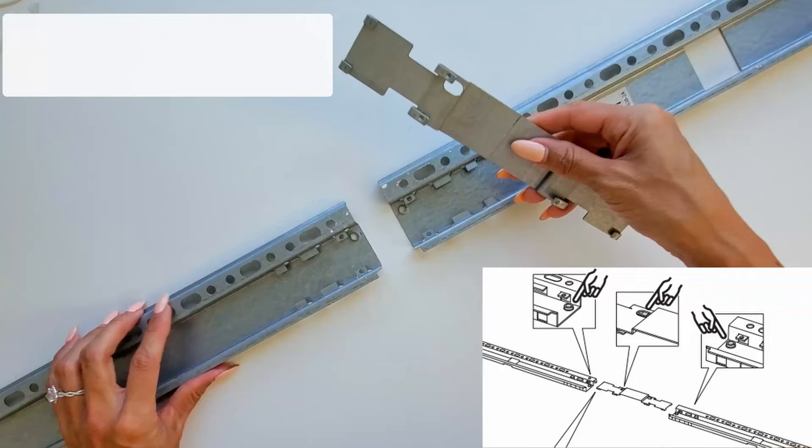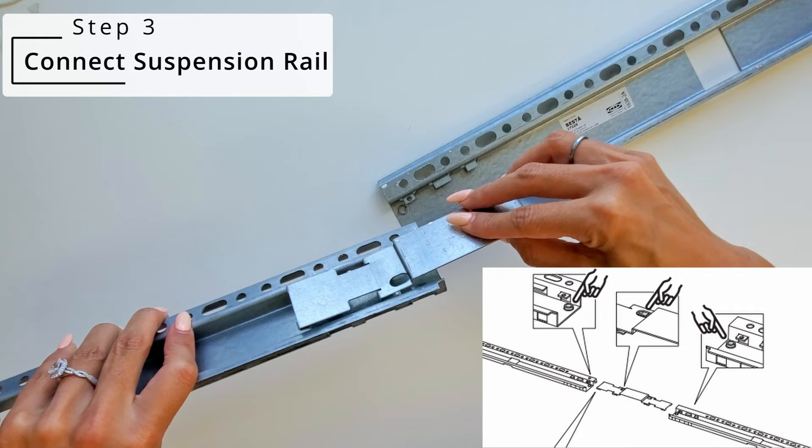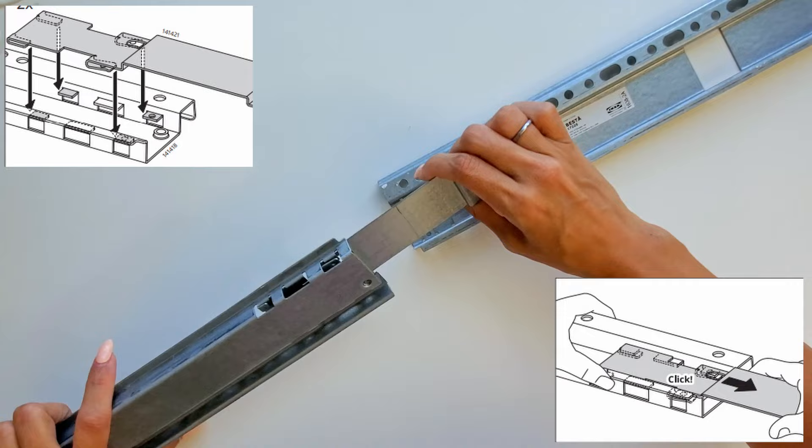Next, you're going to connect the suspension rail if needed. The hooks on the connector will snap into place on each rail. I also marked a line where the center of the rail would be to help me out in the next steps.